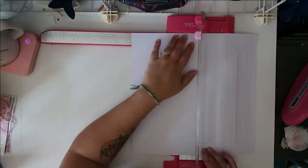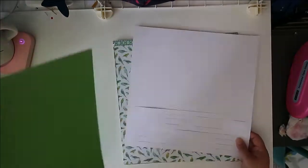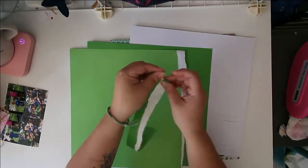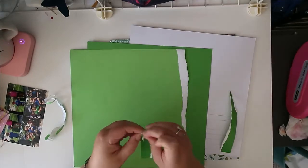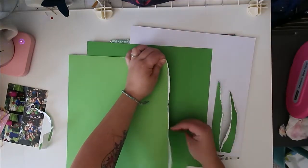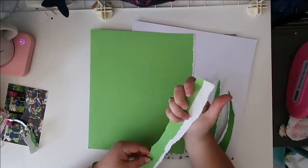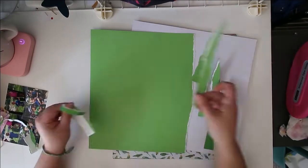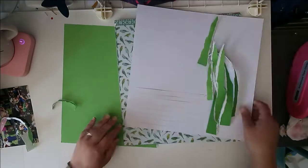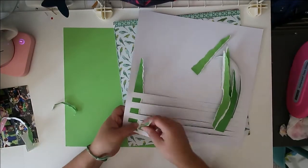Layer two was to add three or more pictures. Layer three was to incorporate colored cardstock — I'm going with green. Layer four was cork, which I love. Layer five was to add an element of gold. Layer six was to use foam thickers. And layer seven was to add some sequins. Really fun and versatile challenge — all of these elements can apply to just about any type of layout.